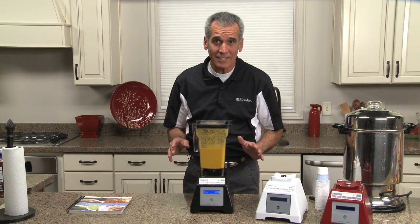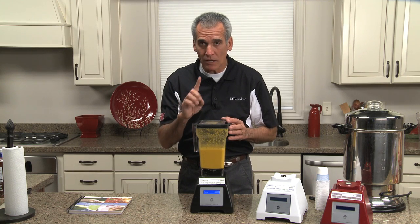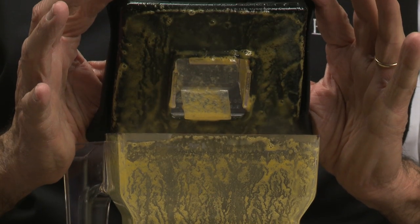That was 90 seconds in this jar with the natural speed and friction of the blade. Watch this — it's cooked.